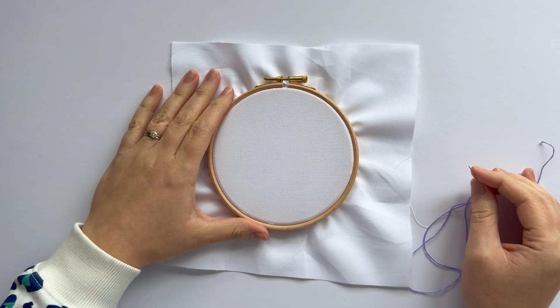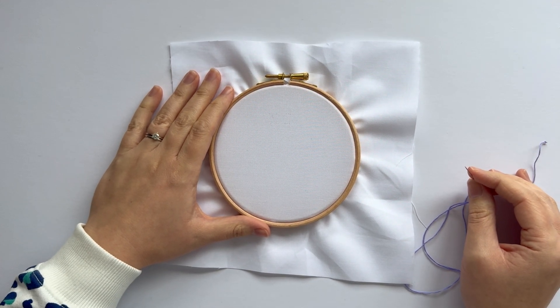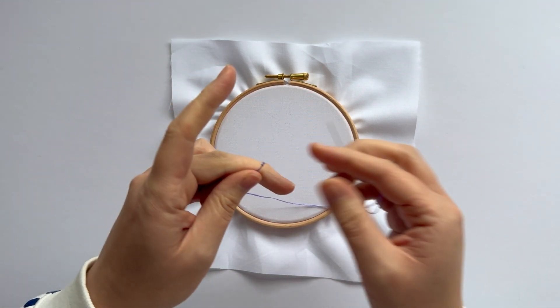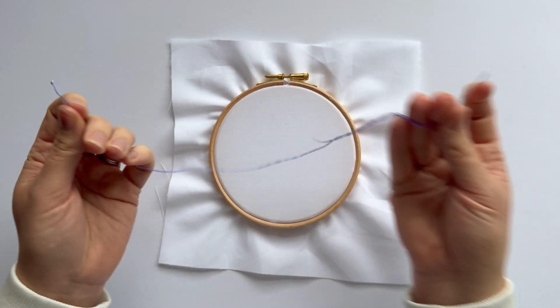Hello, let's do sheaf stitch — you need your teeth in to say that! It's a lovely little stitch that looks like little bundles of wheat. You'll need three strands of thread; just tie a knot in the end and trim the excess.